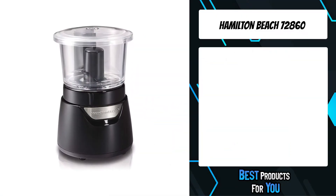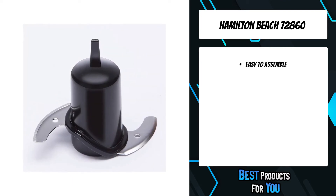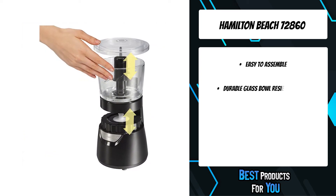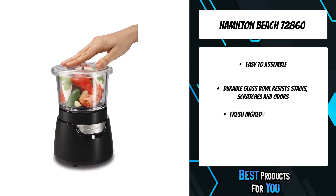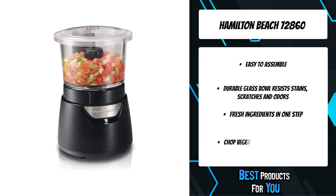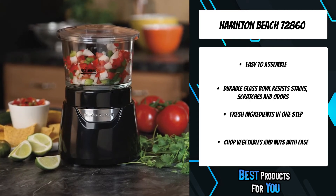The fifth product on the list is the Hamilton Beach 72860. Easy to assemble — no difficult twisting or locking, just stack the bowl and blade on the base then place the lid on top. The durable glass bowl resists stains, scratches, and odors. To clean the base, wipe with a damp cloth and do not use abrasive cleaners. Fresh ingredients in one step: simply press the patented lid for chopping action. Easy to store.